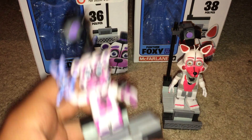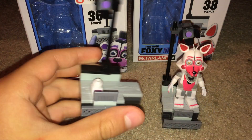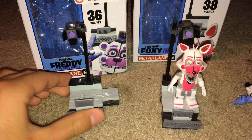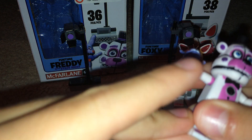Let's get started with Funtime Freddy. Let me take him off the stand. Oh, his leg fell off — that's a problem I have with these. When you peg them into their little peg things, they like to fall off. Here's Funtime Freddy. You can reattach it.